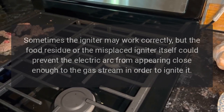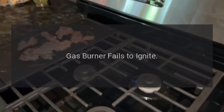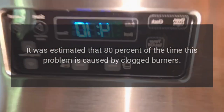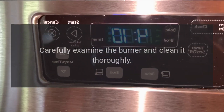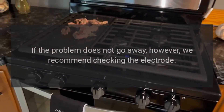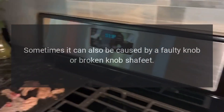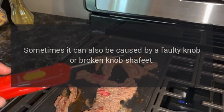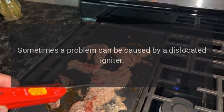Sometimes the igniter may work correctly, but food residue or a misplaced igniter could prevent the electric arc from appearing close enough to the gas stream to ignite it. Gas burner fails to ignite: it is estimated that 80 percent of the time this problem is caused by clogged burners. Carefully examine and clean the burner thoroughly. If the problem persists, check the electrode, as it can also be caused by a faulty or broken knob shaft.